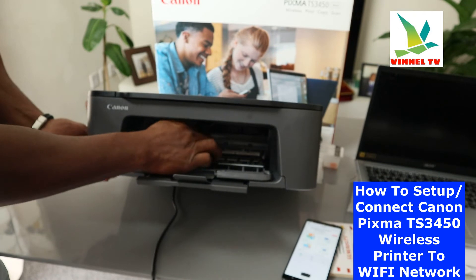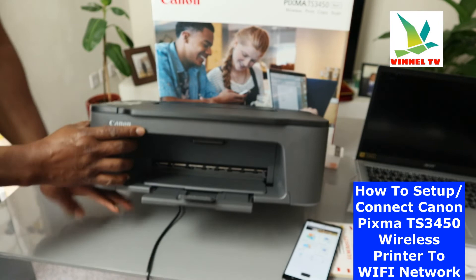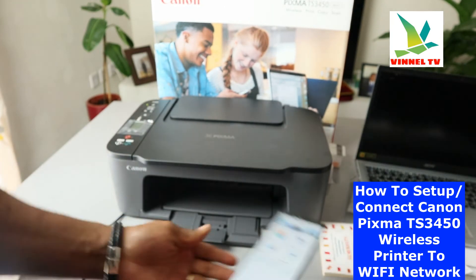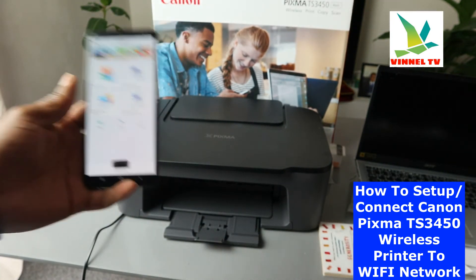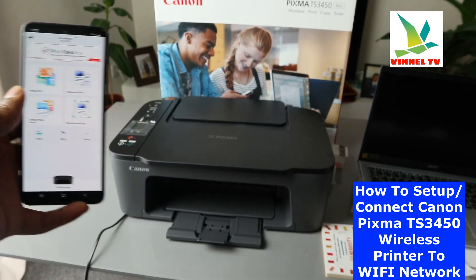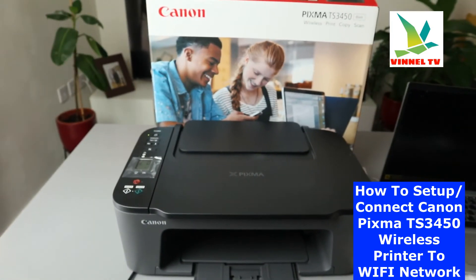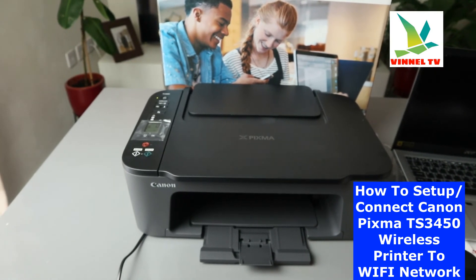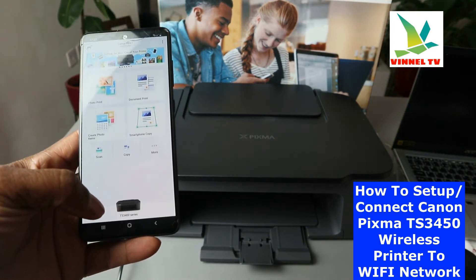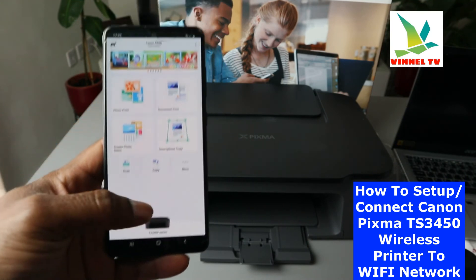Check my video on how to install the ink cartridges. This is how to connect this printer to Wi-Fi network. With this printer you can scan and copy your documents. This is the Canon Pixma TS3450, and once you connect it, it will show up in the app as TS3400.